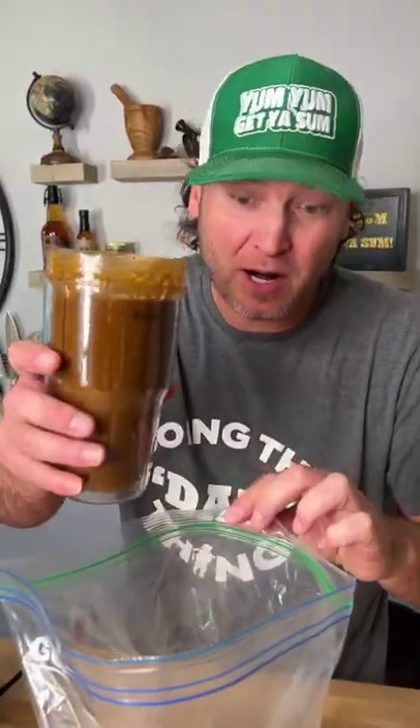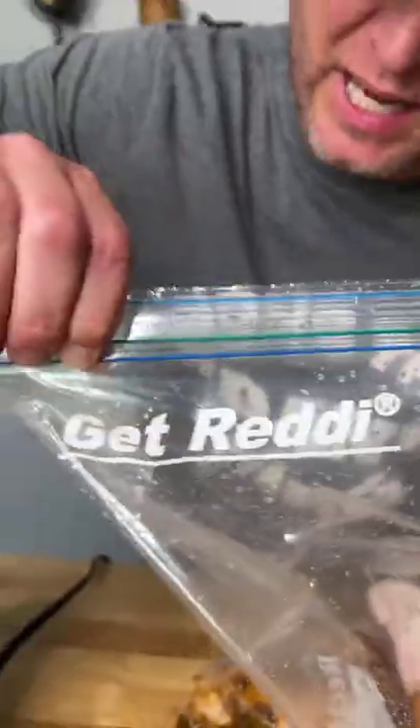Oh wow. Don't wash your chicken — just put the chicken in the bag. Now we're gonna add our marinade. Seal it up, mix it up.